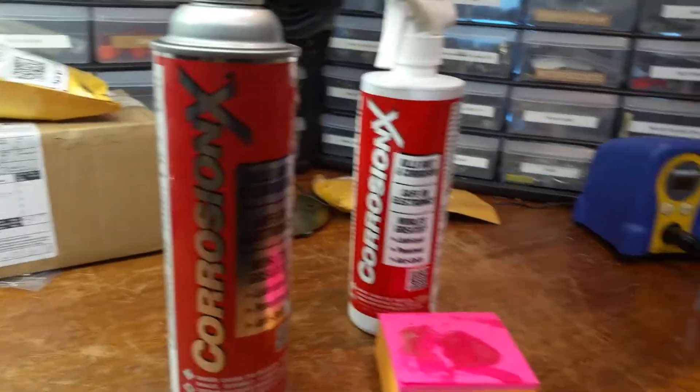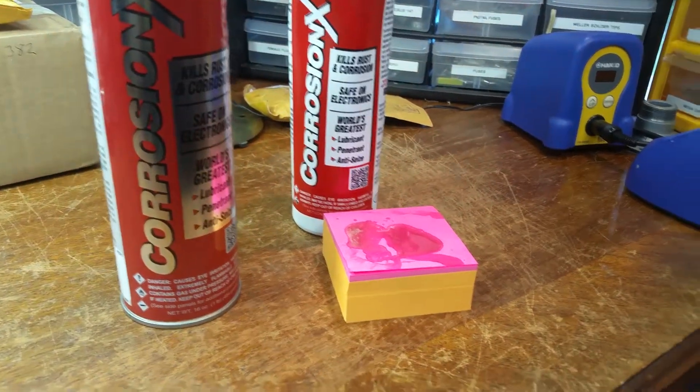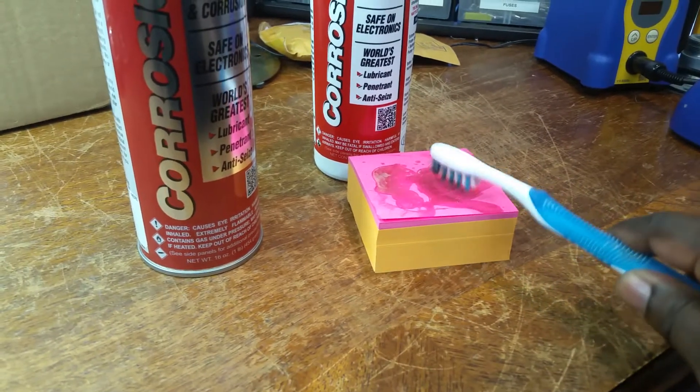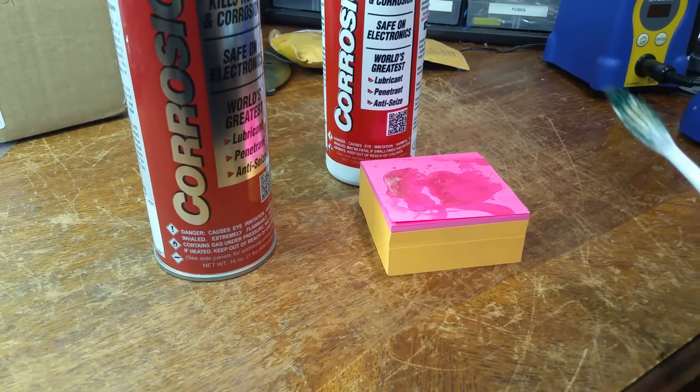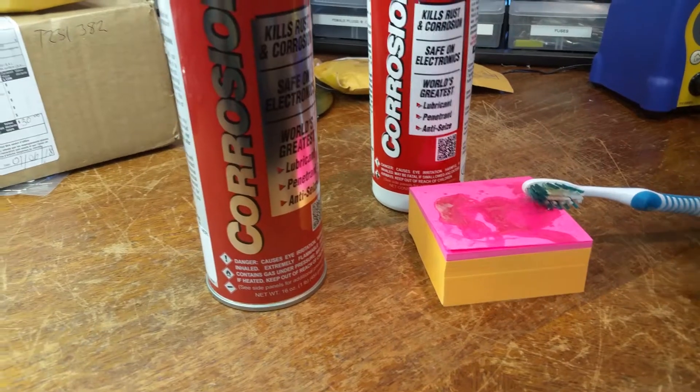You can just take a brush and brush your switches, and you can spray this right into the pots. And it's safe.